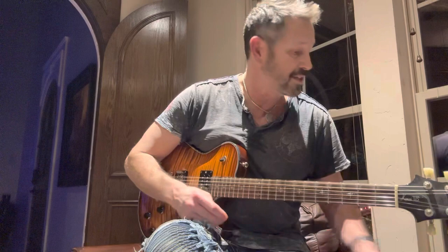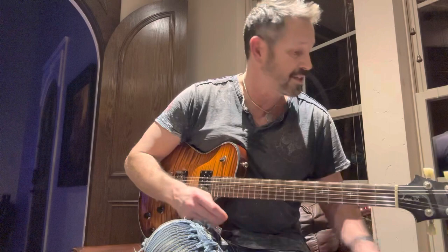Well, anyway, this thing screams, obviously. If you want to clean it up even more — this is a Friedman Small Box 50 I'm playing through, which is not built for clean — so depending on how you dial it in, you can really clean this thing up and play just about anything with it. But it is mean, so hopefully that helps. Thanks.